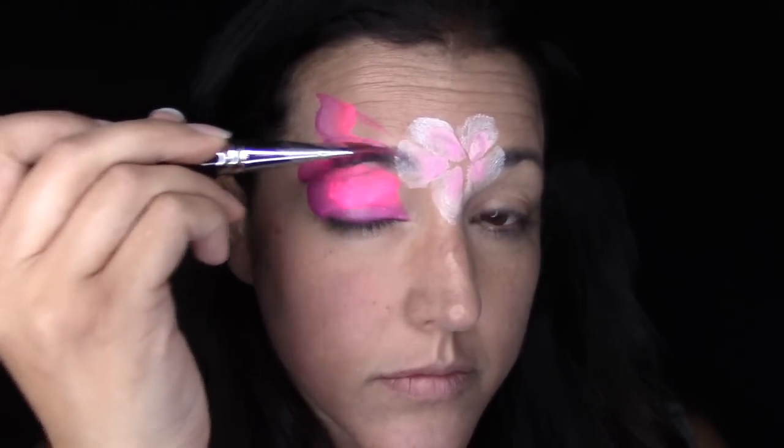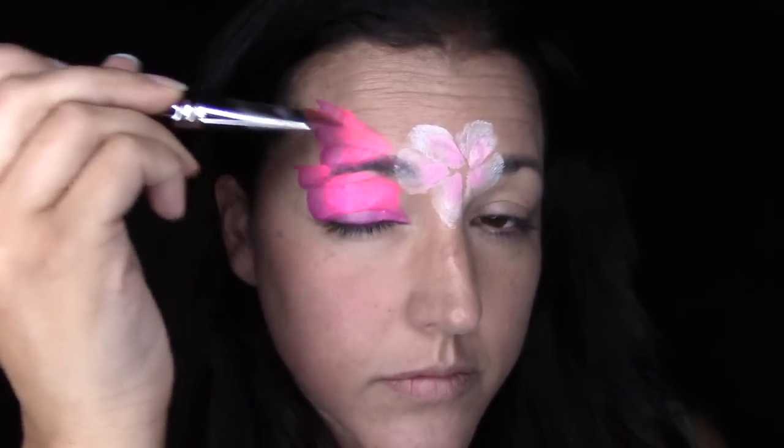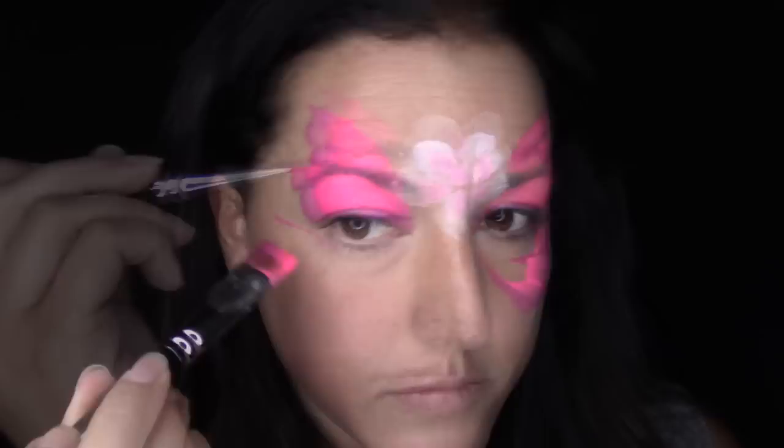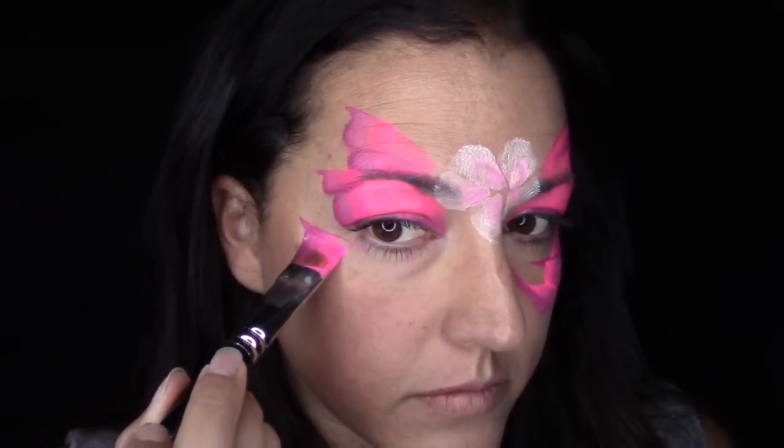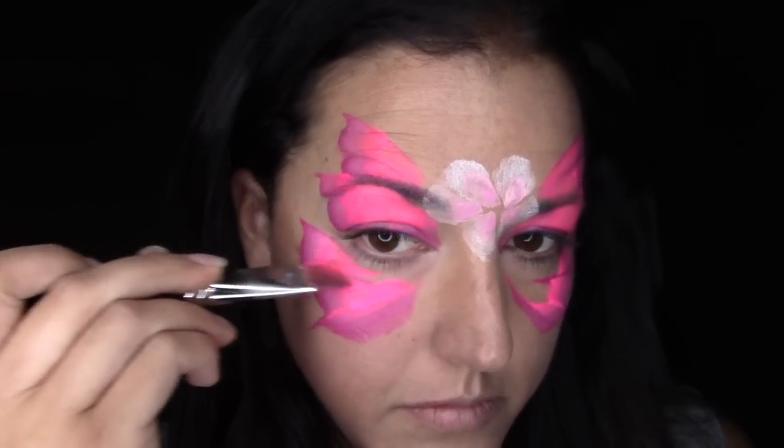I'm going to do the outer strokes and then fill in with the heel of the brush because I really like that bright hot pink and I want to make sure that it really pops and contrasts with the light pink rose. For the bottom, I'm just going to pull down into a little bit of a peak to create a more traditional butterfly shape, pull up, and then fill that in as well. You can see I went ahead and did the other side of the butterfly to match.